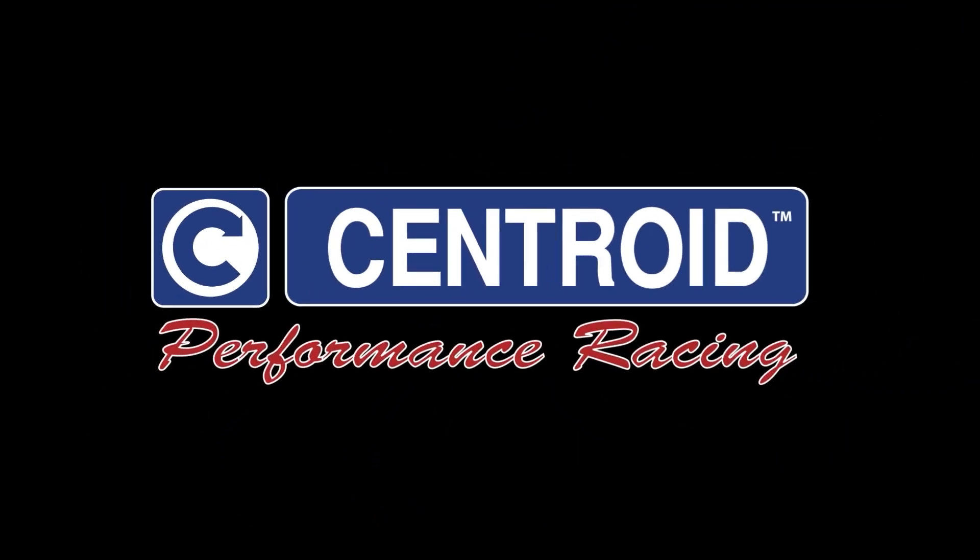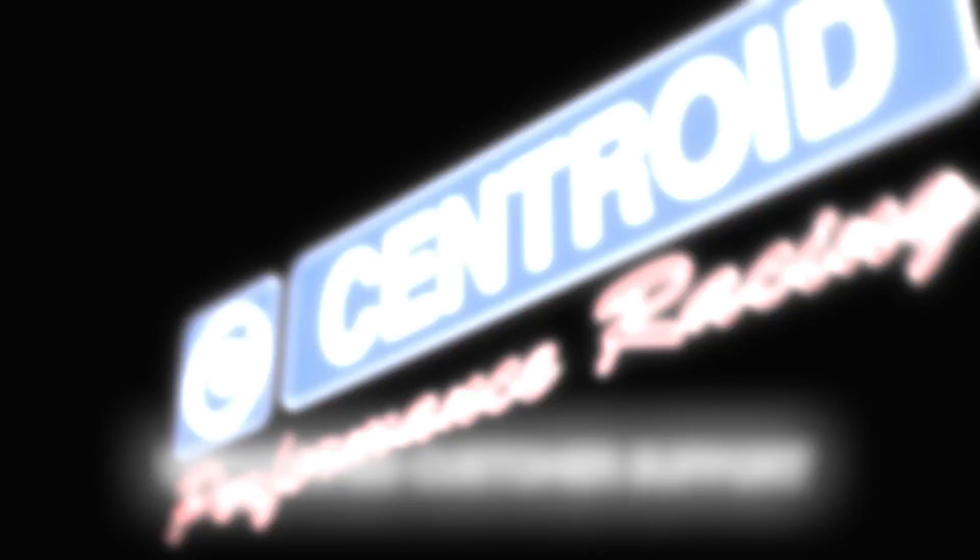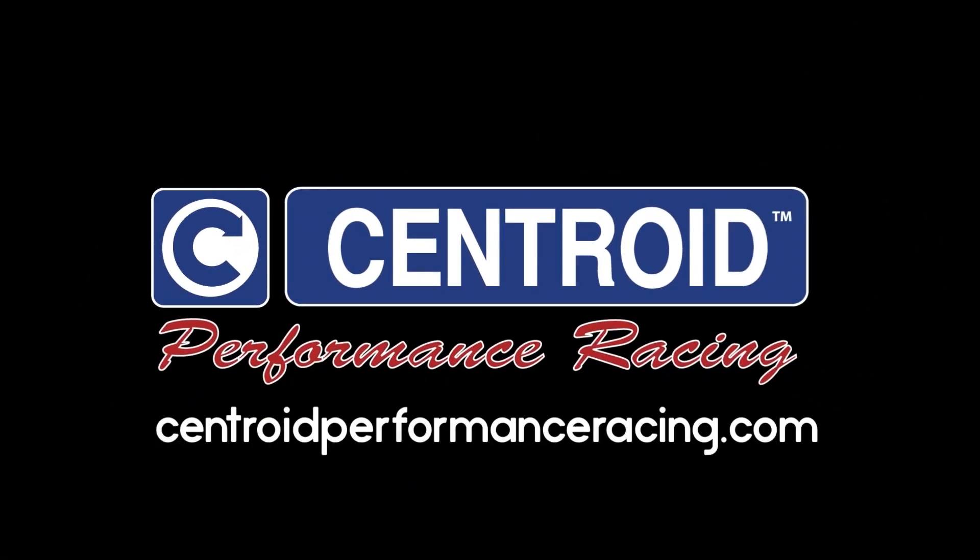Centroid turnkey port and block systems. Everything you need to be successful: CAD CAM software, fixtures, tooling, training, and unmatched customer support. If you can dream it, you can cut it with a Centroid.